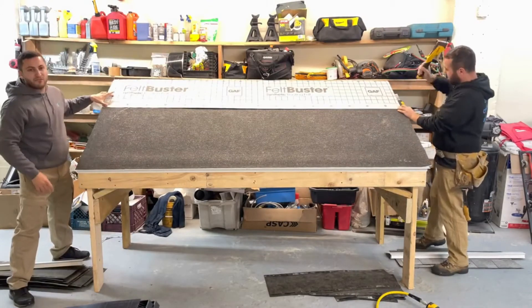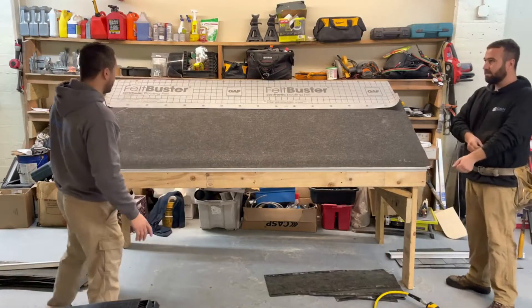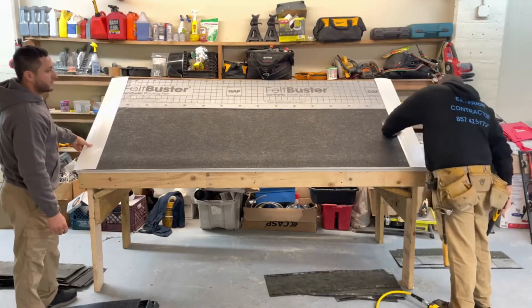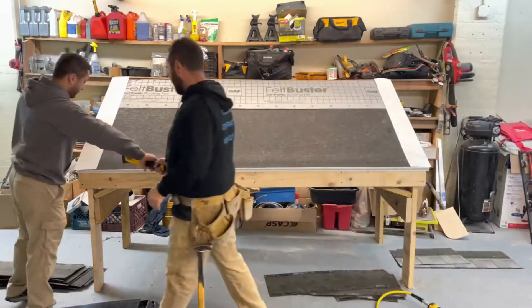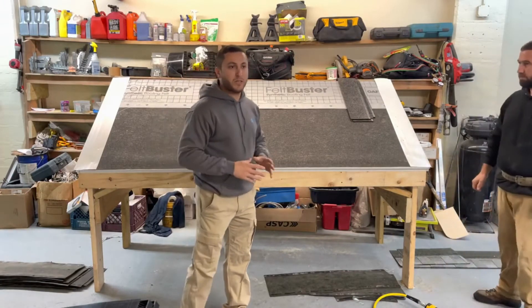There should be at least five to six inch overlap on the underlayment. After that, we put the drip edge on the gable. Once we have prepared everything for installing the shingles, we start with applying the starter strip.